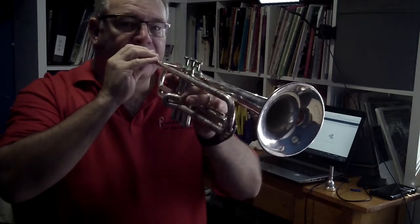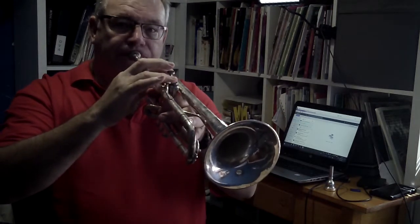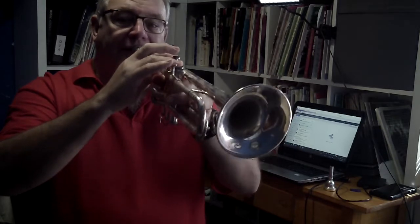Let's see if we can play a low C and then buzz the same note. Now we'll play a low D and buzz that same note. This time we're going to play an E on the mouthpiece and then check it on the trumpet. So we've played a C, a D, and now an E.